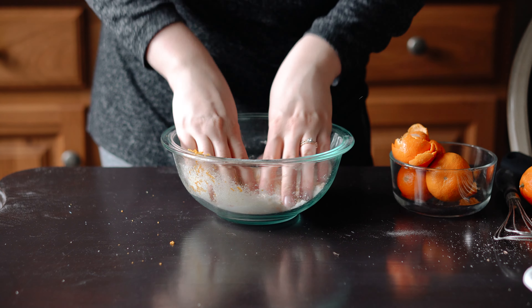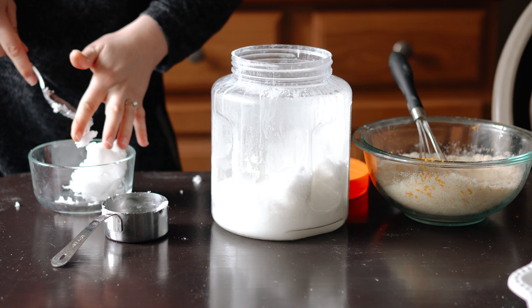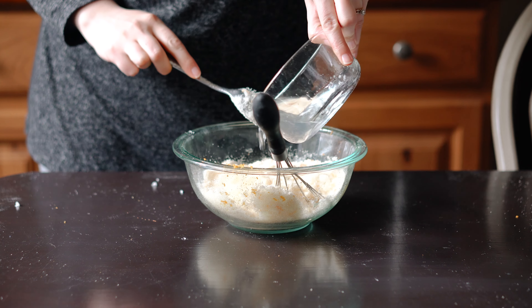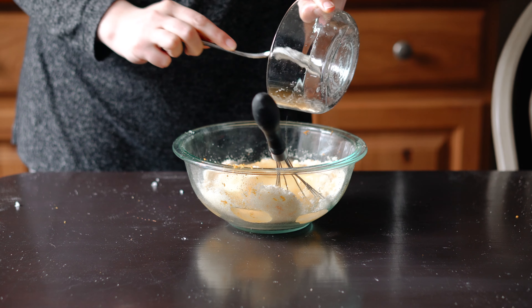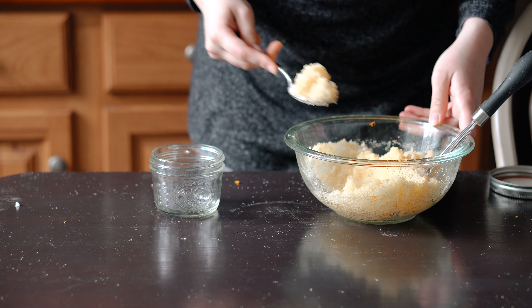Then take your hands and kind of massage the zest into the sugar. This releases a beautiful aroma from the oils and turns your sugar a beautiful orangey color. Finally, melt half a cup of coconut oil and add it to the sugar and zest mixture. Whisk this until well combined and then scoop into a cute container.